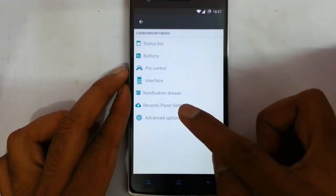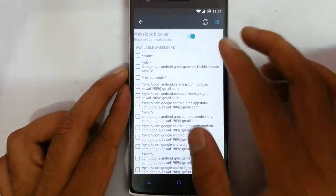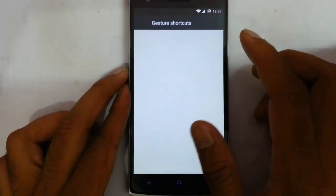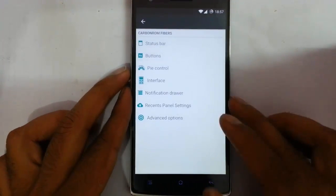You can also show a memory bar — you can see the memory bar on top. That's about the Recents Panel settings. Next one is the Advanced Options — from here you can use the Wake Lock Blocker. There are also touchscreen gesture options — off-screen touchscreen gestures — if you want to use them you can.